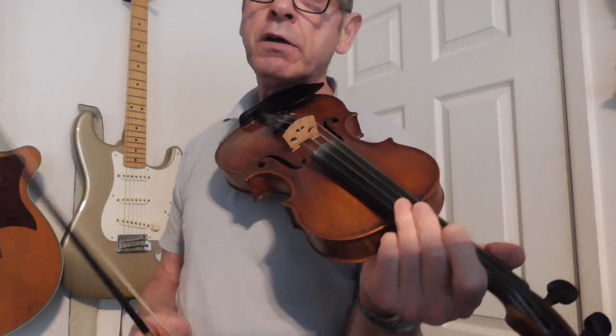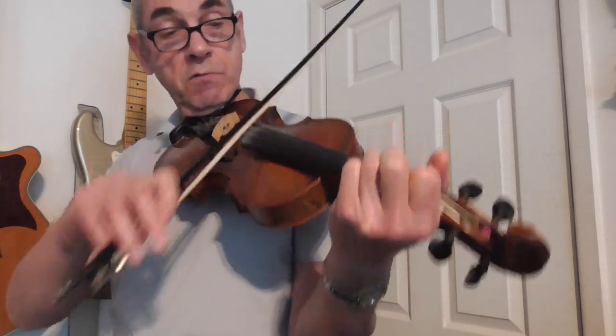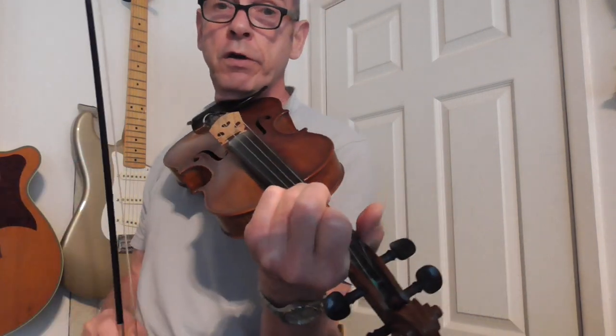And the only way to get confident with that is to practice and practice. At first you're going to be slightly out of tune, but actually after a while you start to get used to it and your muscle memory develops, and so you know where these positions are on the fingerboard.